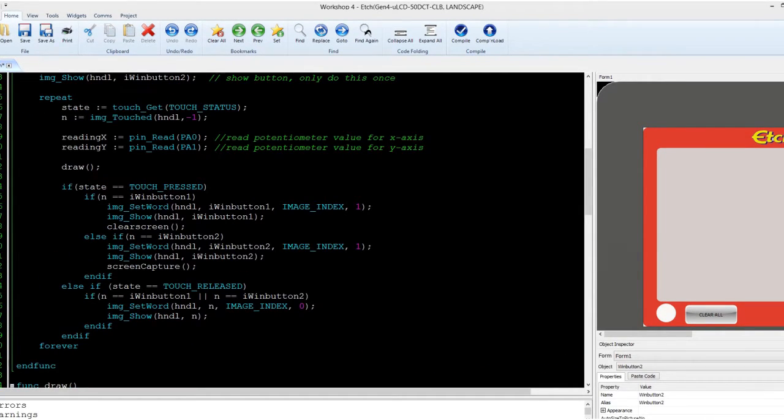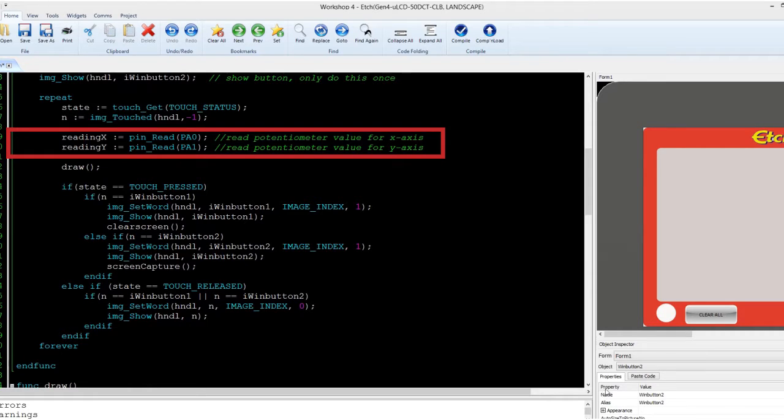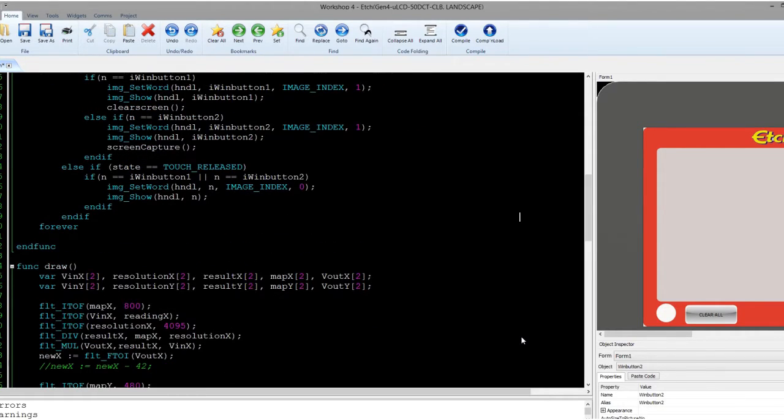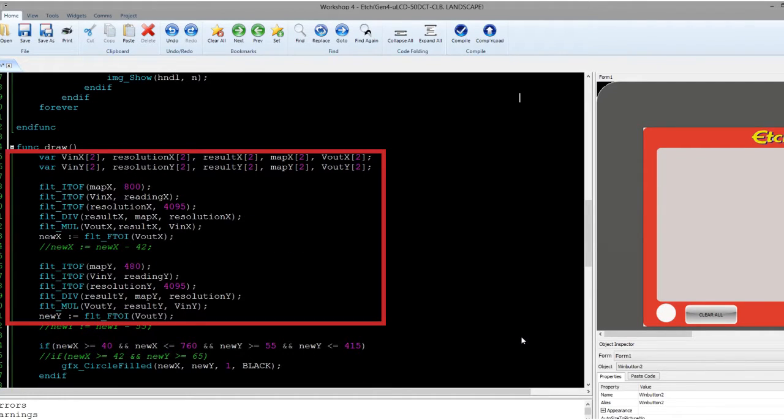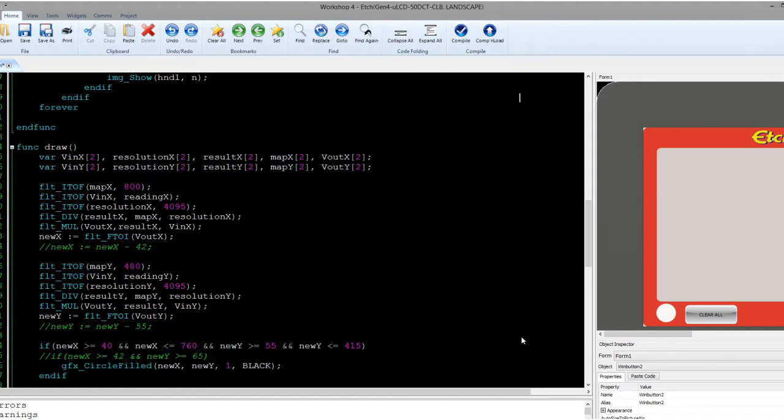The program reads the values on both the potentiometers. Then it executes the subroutine function for mapping the potentiometer values by using the internal float functions for the Diablo 16. Through this, the exact point of the X and Y can be determined and draw a point there.